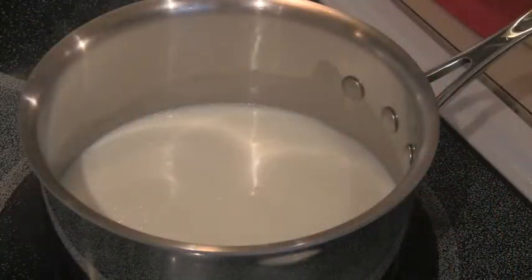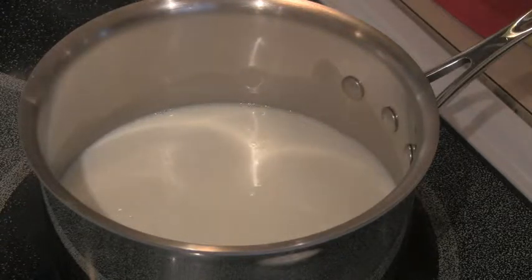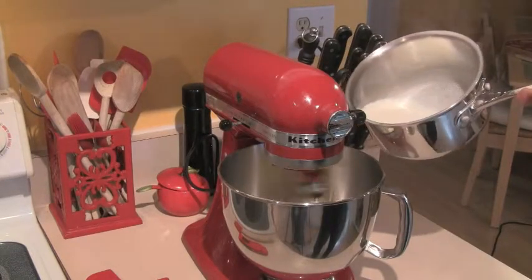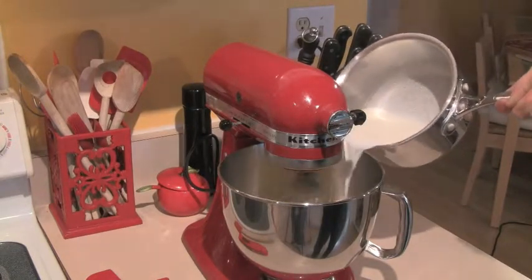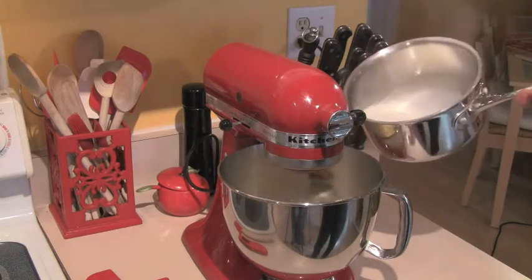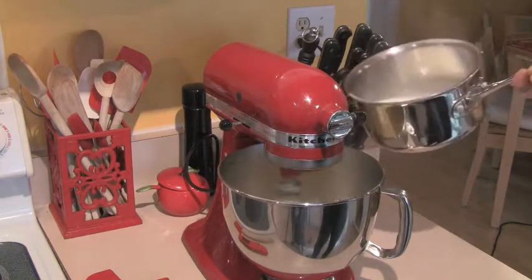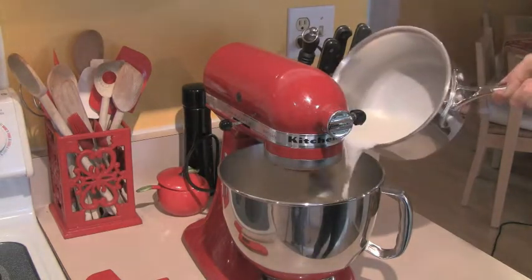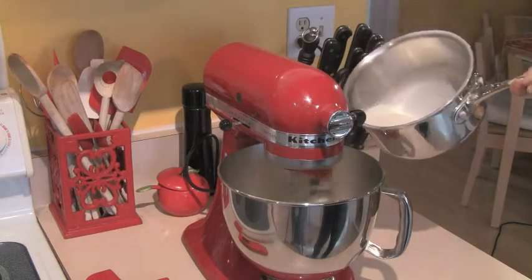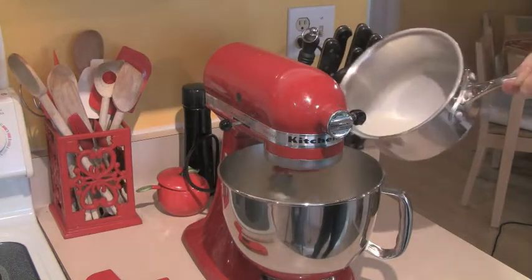Looking back at our milk, you can see it's developed a nice skin on top and there's movement under it — that's what we're looking for. Once that happens, we start adding the hot milk to our egg yolks very slowly, just about a tablespoon at a time. This is called tempering the eggs; if we poured all the hot milk in at once it would start to cook the eggs, which is not what we want.